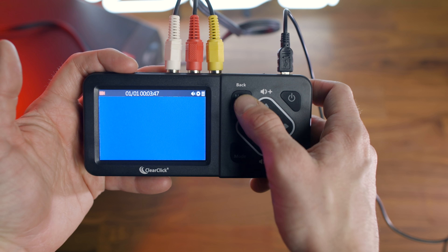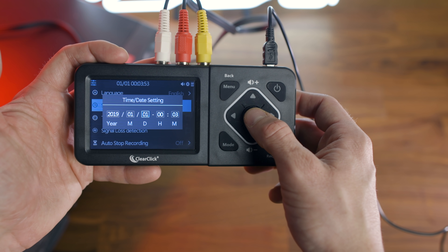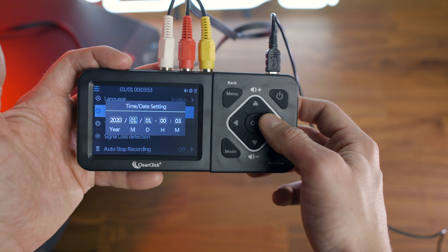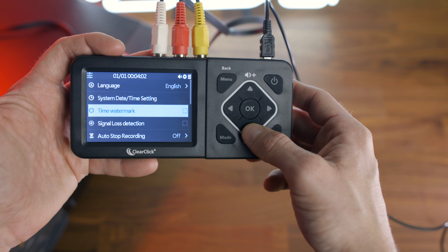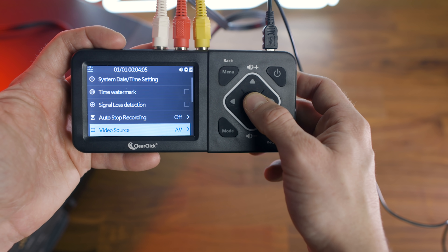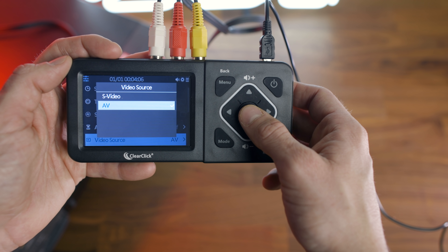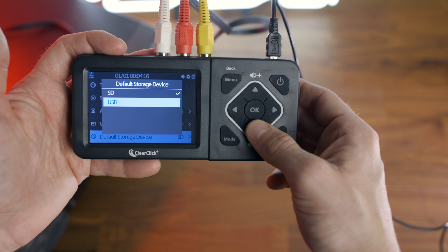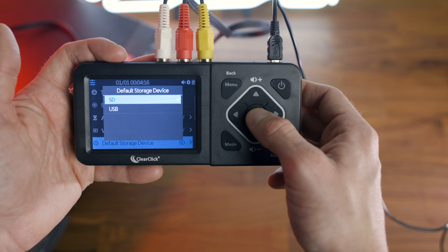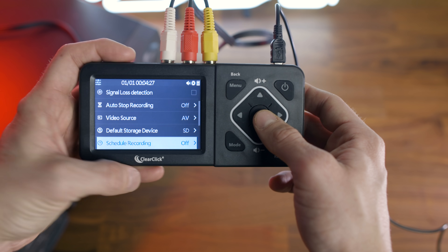Before you record for the first time, it's important to check some of the menu settings. Simply click on the menu button. In the menu system, I would recommend setting the date and time so that when you record, it will give you the accurate time of the recording, which makes it easier for file managing. The only other important options are the video source — in this setup I'm using AV cables, so I'll leave it on the AV setting. You can also change your default storage device to either SD or USB. You can also schedule recordings, a feature I don't really use, but it's nice to know it's there.